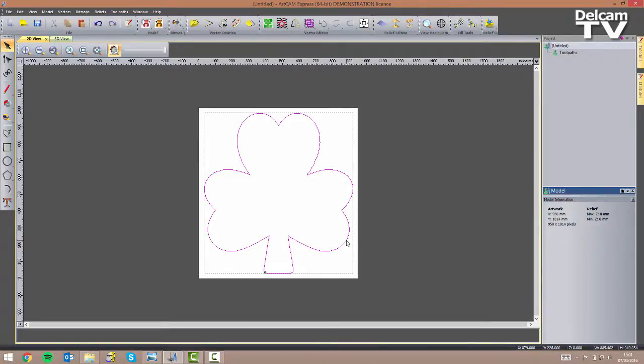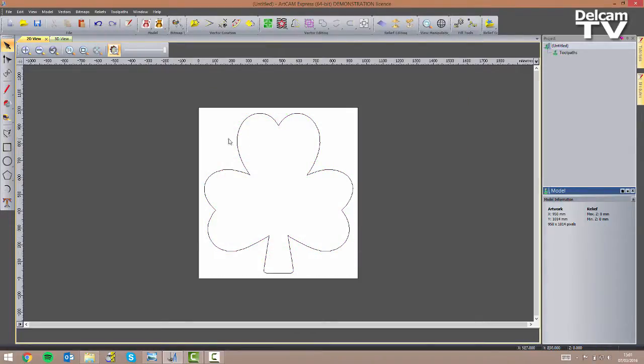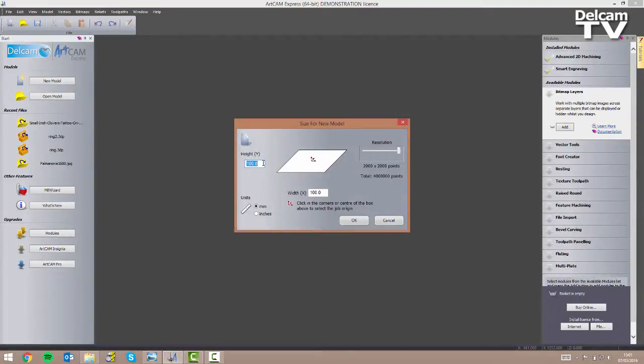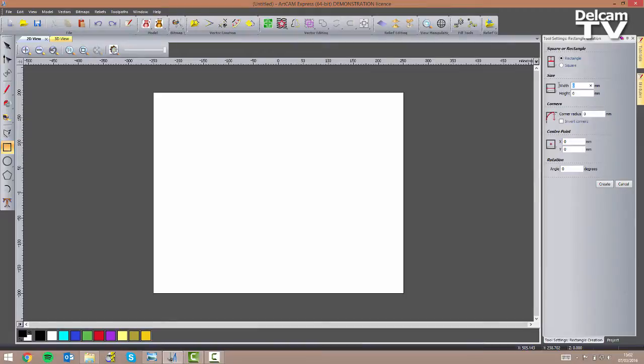Once I'm happy with these I can close the form and export my vector. I select it, go to Vectors, Export, and call this 'clover vector'. I click Save and close my model down without saving changes since I've already exported the vector. I can now create my new model — I want it to be 400mm high and 500mm wide with resolution as high as possible and the origin in the center of the model. In the 2D view I'm going to create a rectangle: 450mm wide and 350mm high, with a corner radius of 30mm.